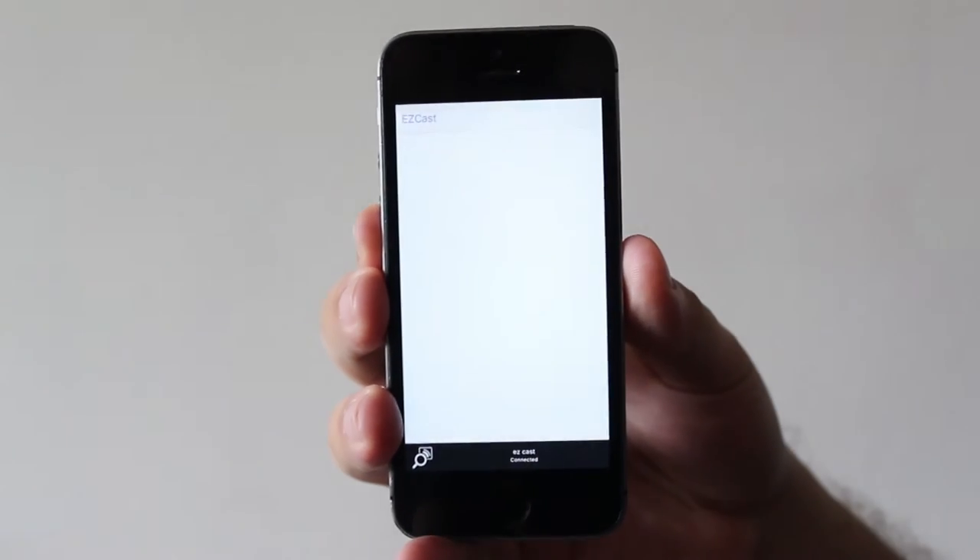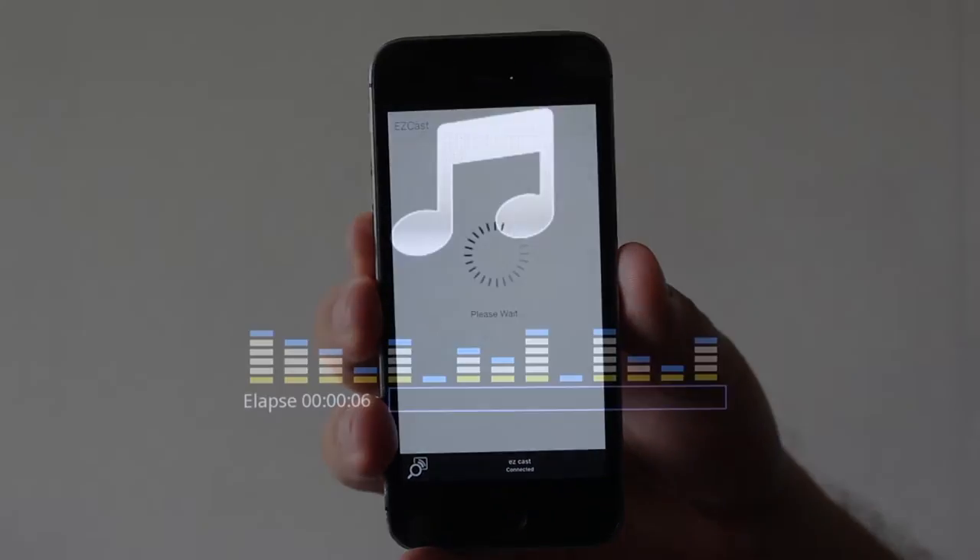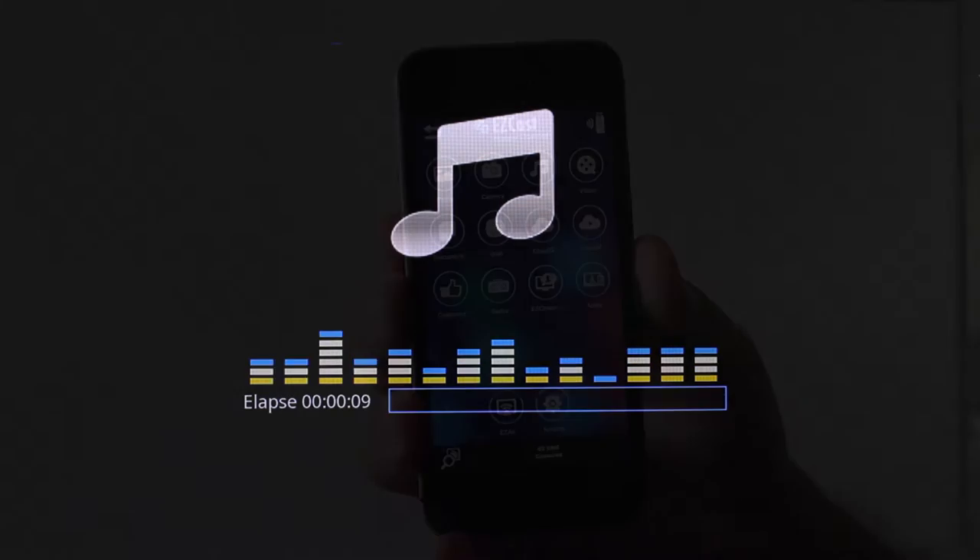On the EZcast you can choose from different stations. Once you choose your preferred station, you're going to have that equalizer look on your TV.